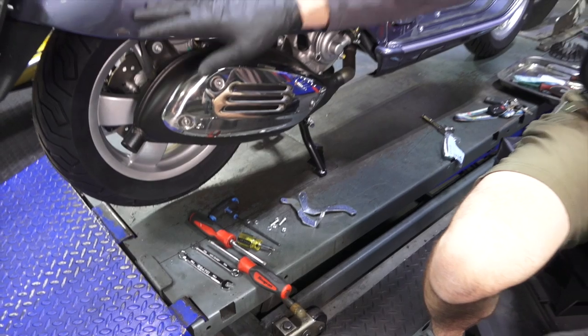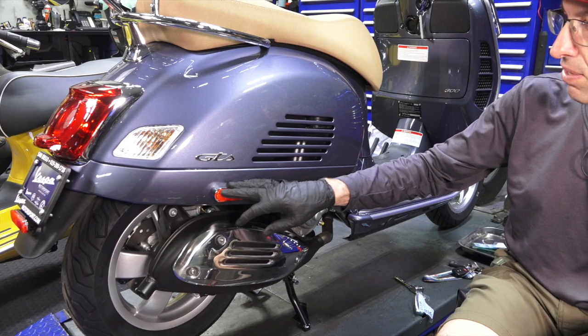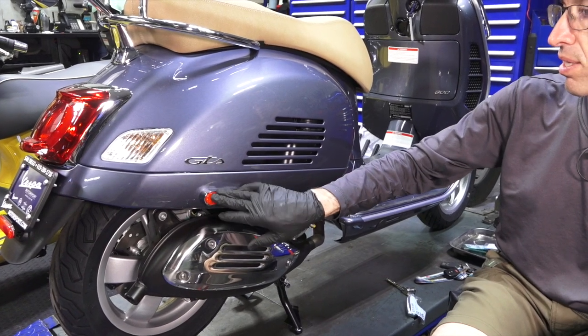We're going to go ahead and remove these side skirts, as I like to call them, all the way around. One thing to keep in mind: these reflectors are very fragile on these new scooters.